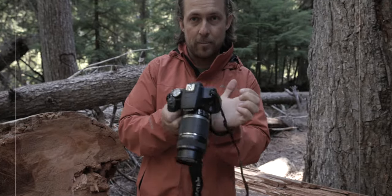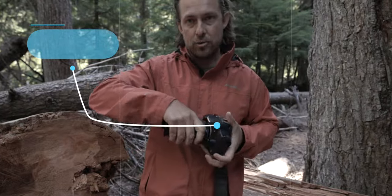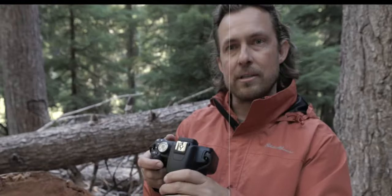Now that I know it just takes a little bit of a love tap... I'm not exactly sure what happened. And now it's not doing it.